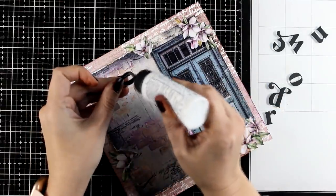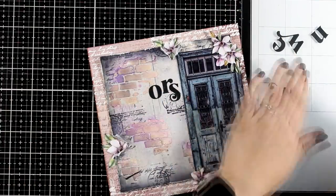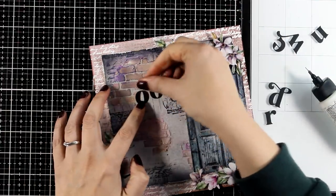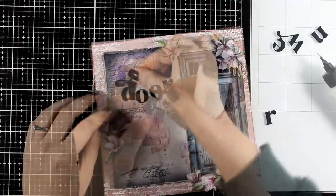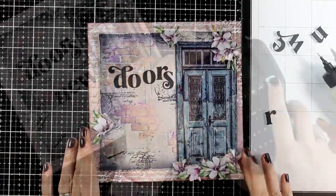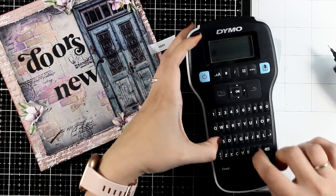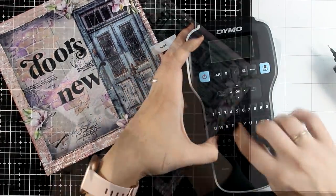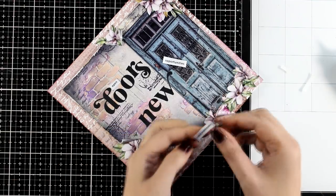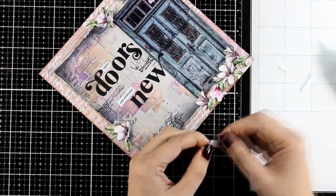If you follow my work you probably know that I like to combine different fonts and sizes for my quotes — I usually pick one or two words to make them bigger and bolder, and for the rest I go with a smaller font. For the smaller strips you can go with your printer, but I choose to go with my label maker — I find it super handy. These are self-adhesive so I'm just peeling off the backing and sticking them nested in between the rest of the words.